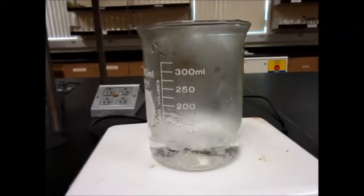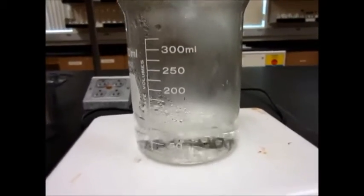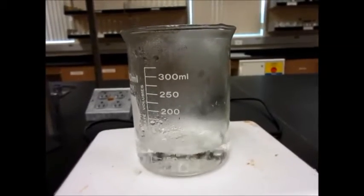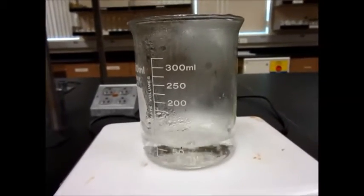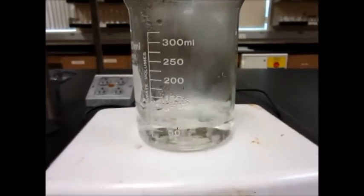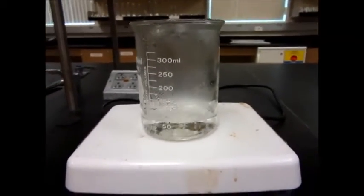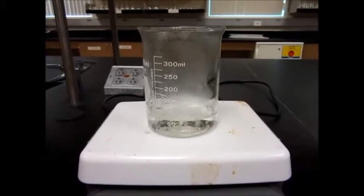Here is the water boiling now with the boiling chips. If the boiling chips were not there, you would not have this kind of even boiling — you would see huge bubbles of air coming out, and those can actually hurt you. This kind of even boiling is good, and it happens only because of the boiling chips. So don't forget the boiling chips.